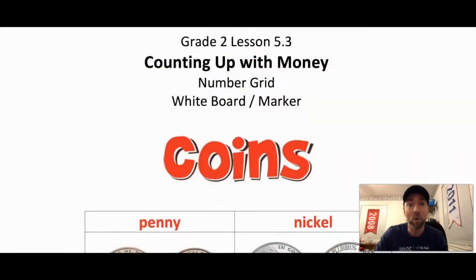Hey there, second grade! Welcome back to another remote learning math lesson with Mr. Enzi. Today we are going to continue practicing working with coins, and this time we're going to make some change. You're going to need your number grid and your whiteboard and marker. Today we're doing Grade 2 lesson 5.3: Counting Up with Money.